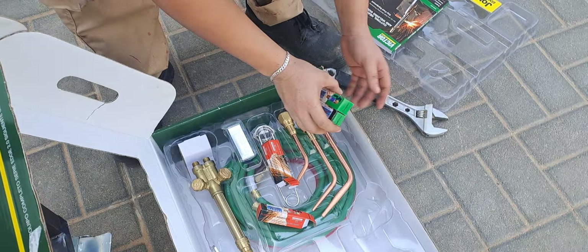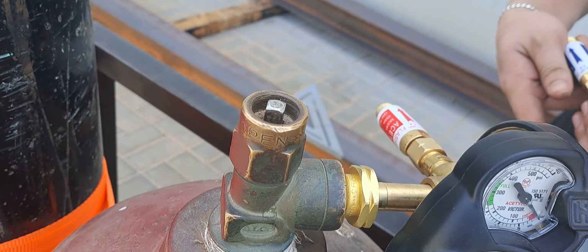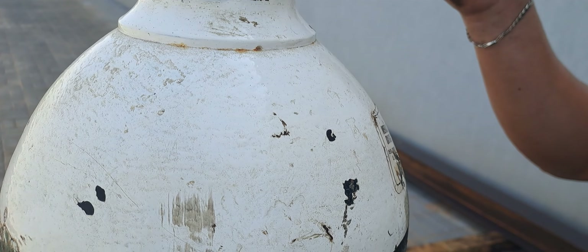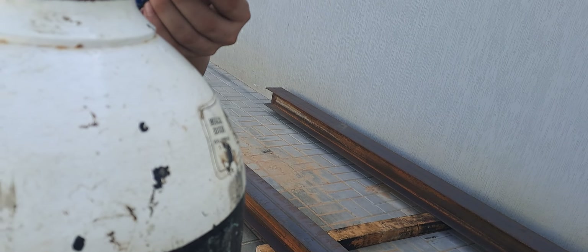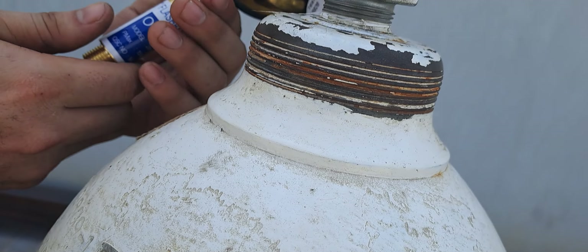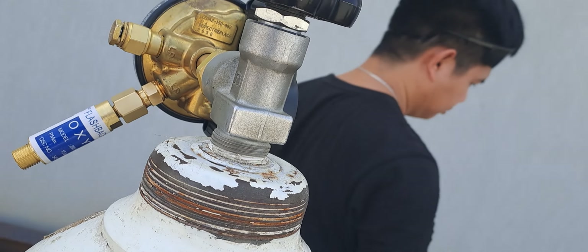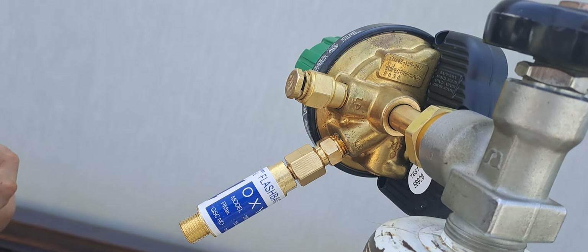Next is the flashback arrestor for the oxygen side. The function of the flashback arrestor is: in case your gas hose explodes and catches fire, the tank will not explode because the flashback arrestor arrests the flashback of gas or pressure. It restricts flow to one direction only.